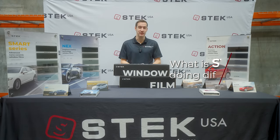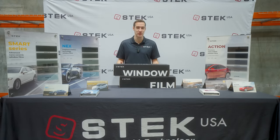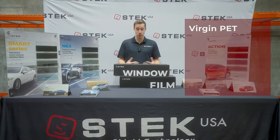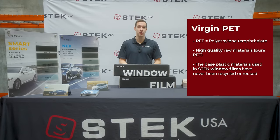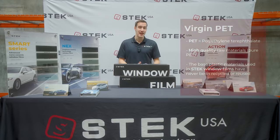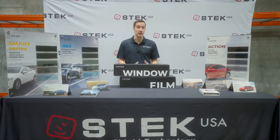We're well known for being innovators in the PPF space, but we took that same fundamental understanding into the window tint material that we offer. That starts at just the sourcing of the raw material. Each S-Tech window film uses virgin PET, which means that the base plastic has never been recycled or reused. This ultimately means that it's a higher quality material.